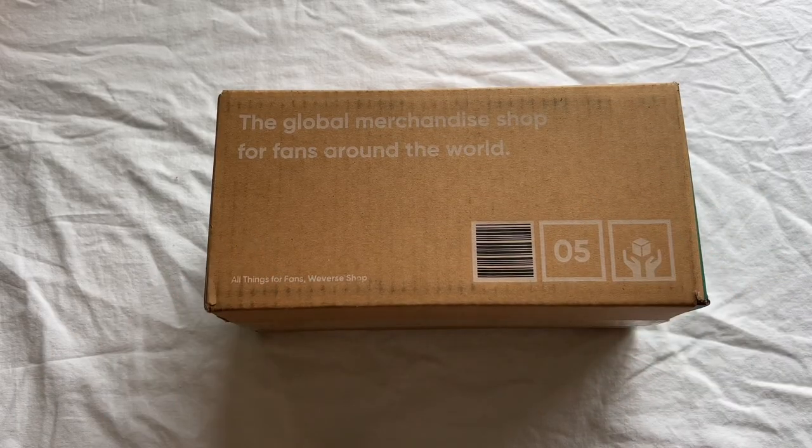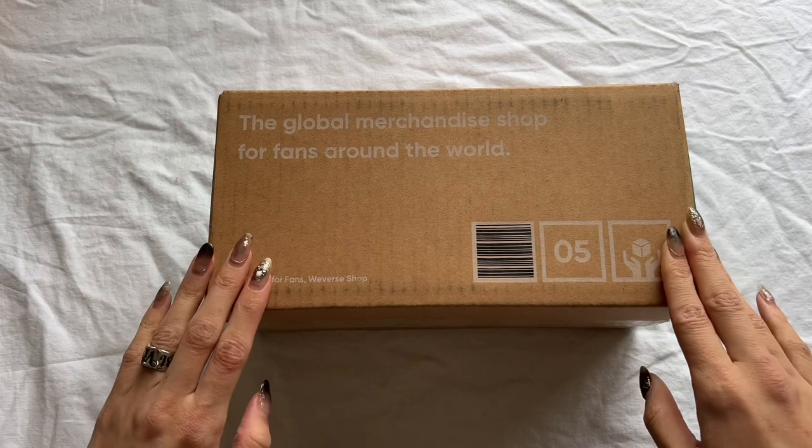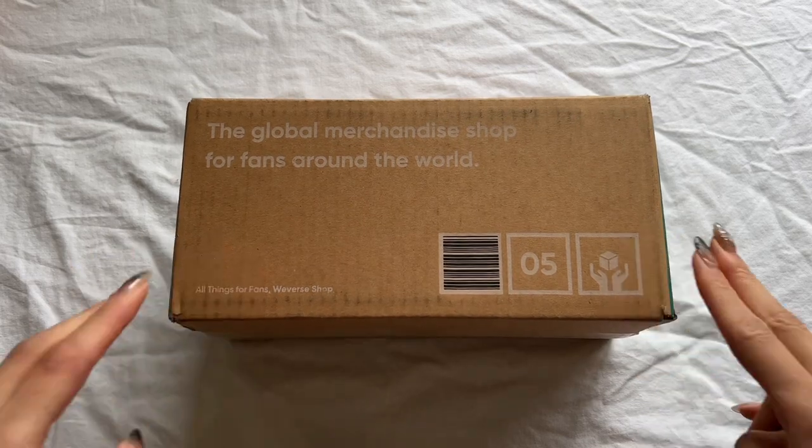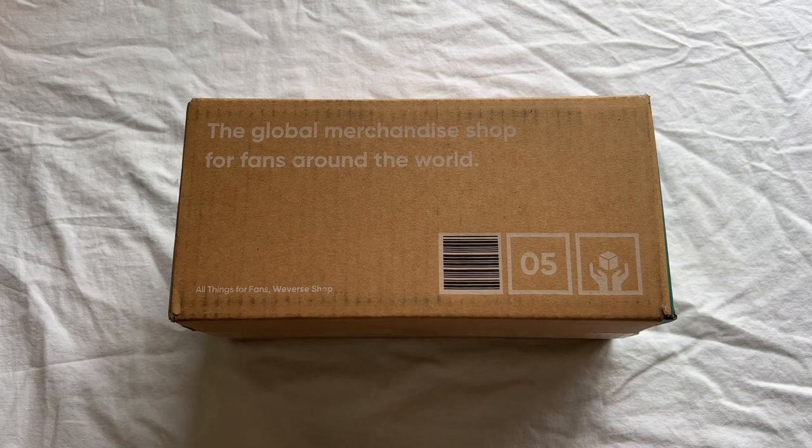Welcome back to my channel! Today we have an exciting unboxing from Seventeen's latest light stick — the Carrot Bong version 3. There has been a lot of negative reaction towards this new Carrot Bong, but I personally kind of like it.